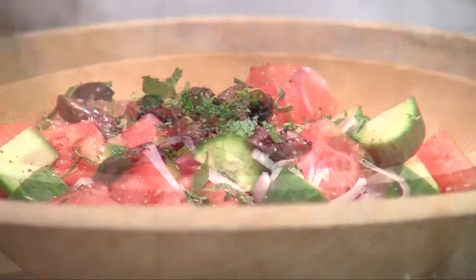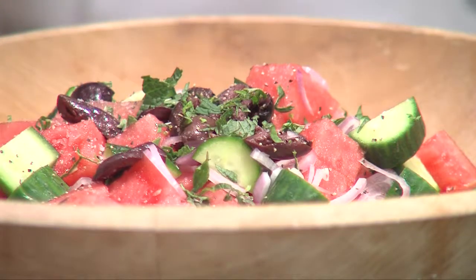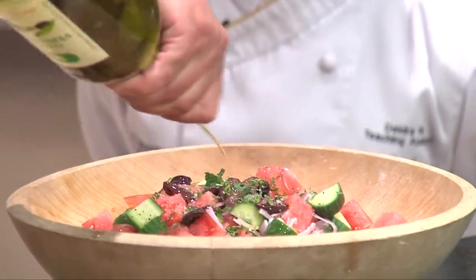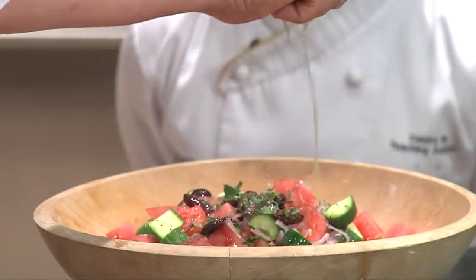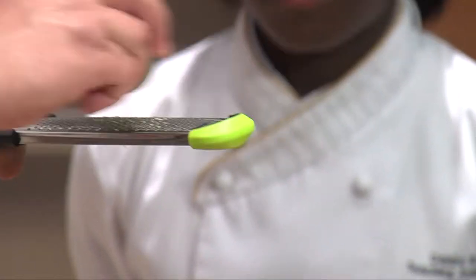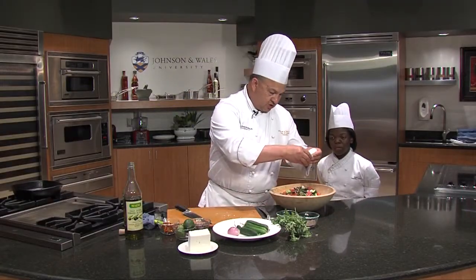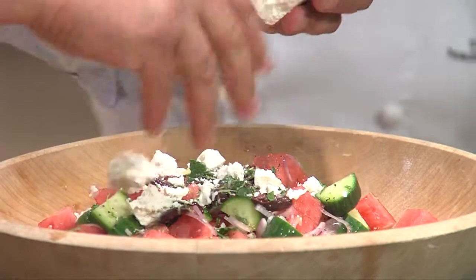Then we're going to season — a little salt, some fresh cracked black pepper, some olive oil, we're going to drizzle that on top just a little, some extra virgin olive oil. We're also going to add a little acidity and a little zest.